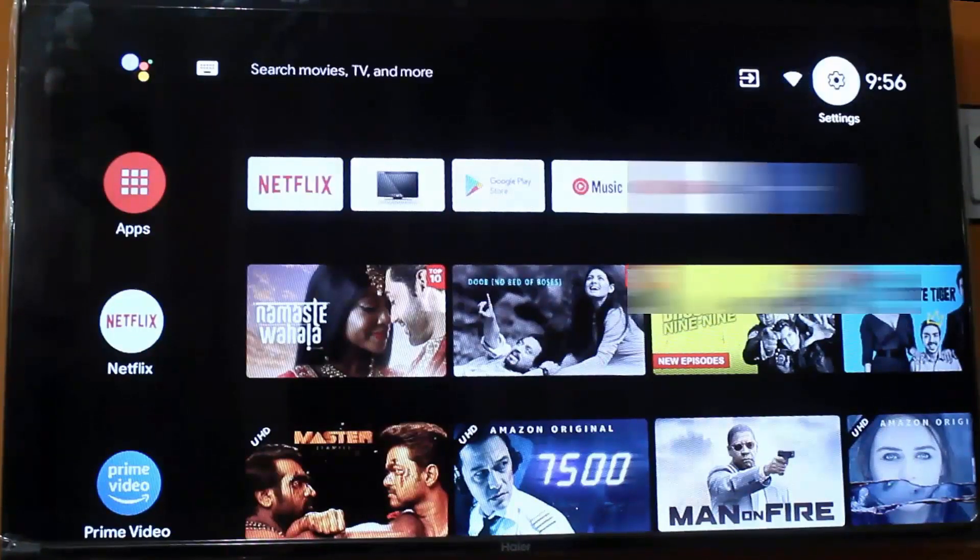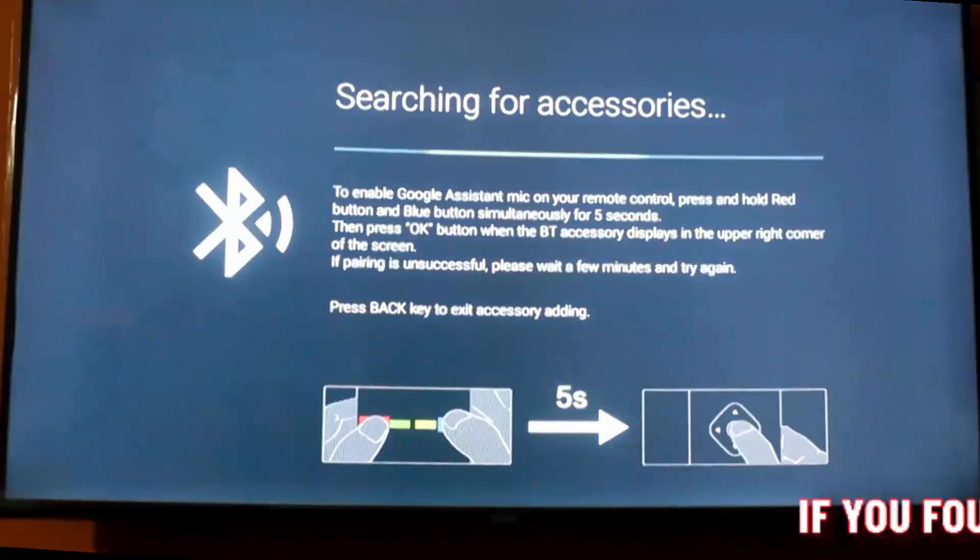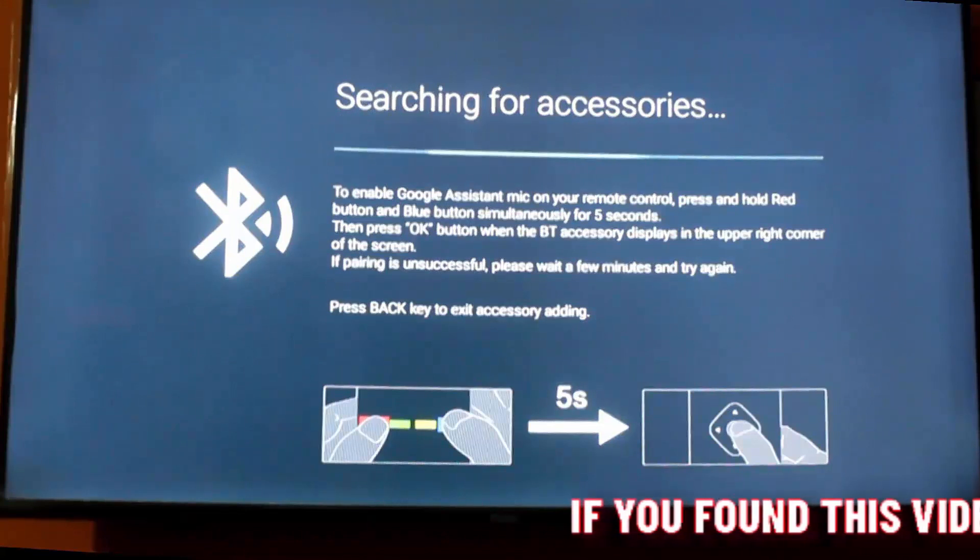After the restart, go to Settings and open 'Remote and Accessories'. This may be different on your TV because the settings of different brands of TV are different.